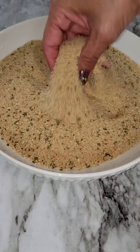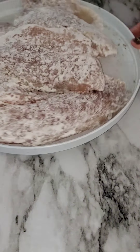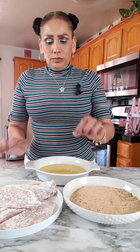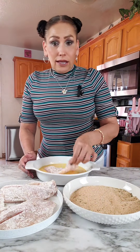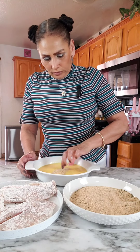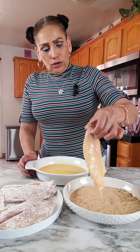And here I have some Italian breadcrumbs — you can use plain if you want. Now that I have everything here, I have oil already preheating on my stove. I'm going to grab a fish and it's going to go into the egg first, and then into the breadcrumbs.